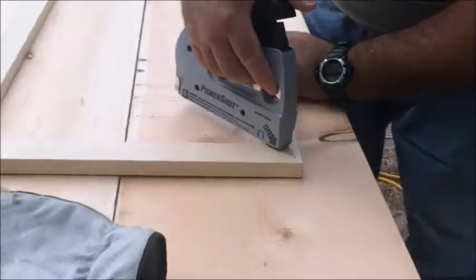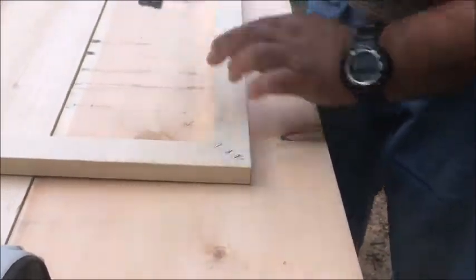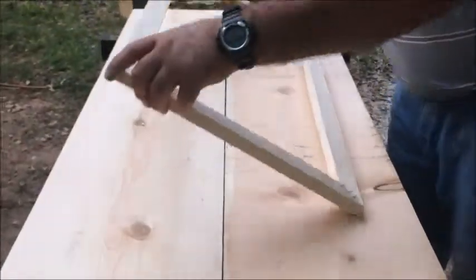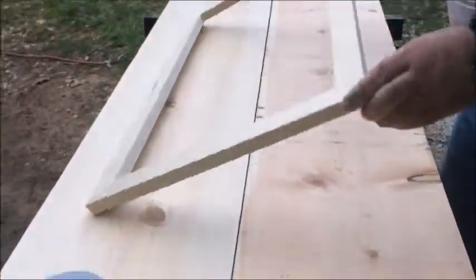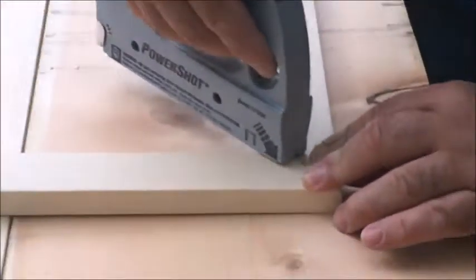Let me finish loading. Okay, three staples in. We have to turn this over and put three more in each corner. Let's do that.